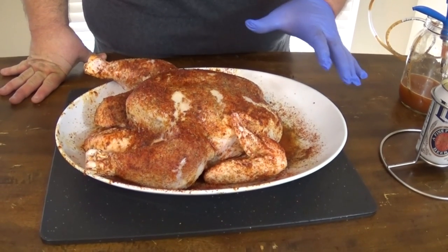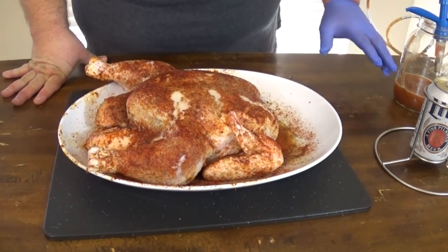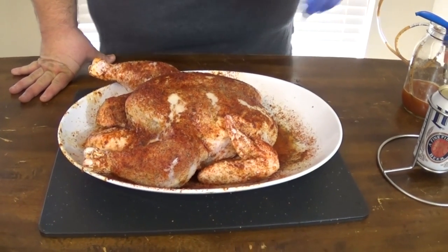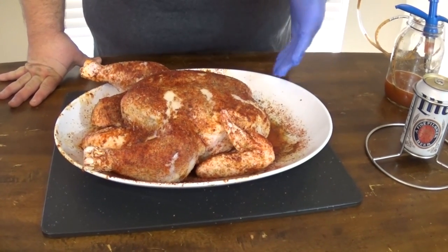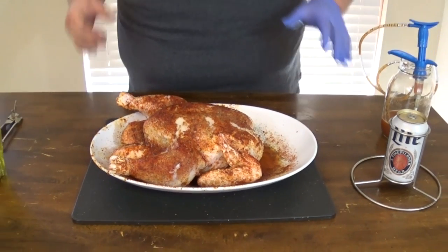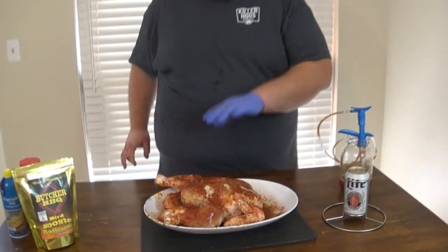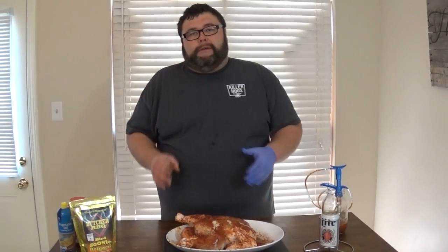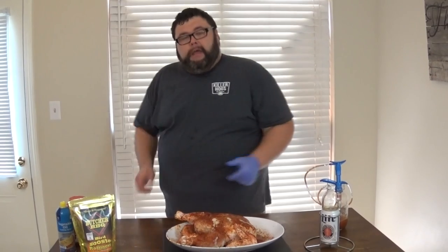I probably used about three quarters of my injection solution, so about a cup and a half went in it. You're gonna lose some of it — some of it's gonna come back out, but that's okay. Now we're gonna get this chicken on the rack ready for the smoker. These spots that we created on top, we'll go back and fill them back in after we get it moved all around. Make sure we cover all those up. Let me get another glove — we're gonna start moving this, it'll get a little messy.